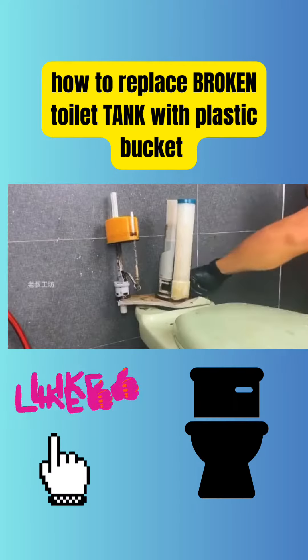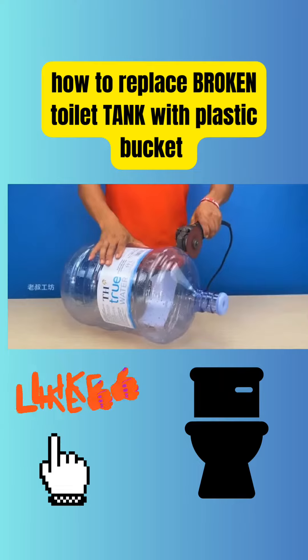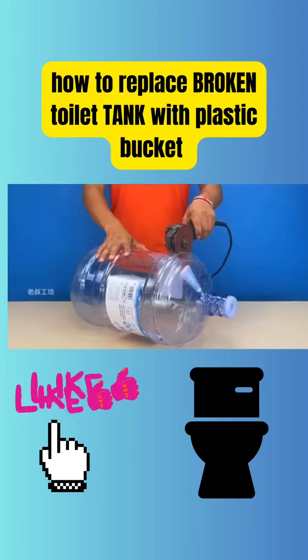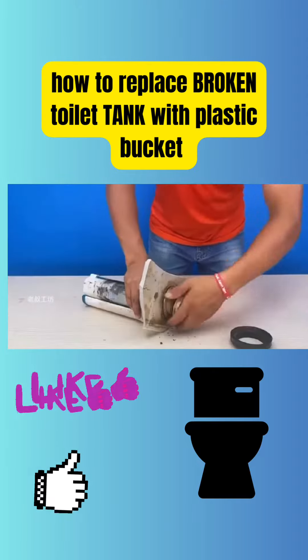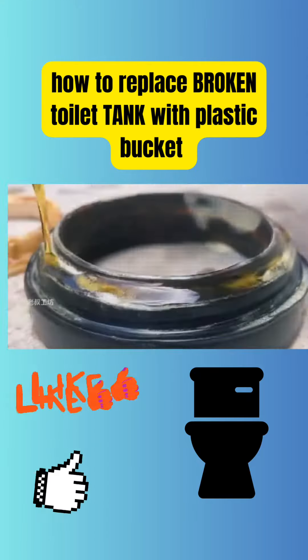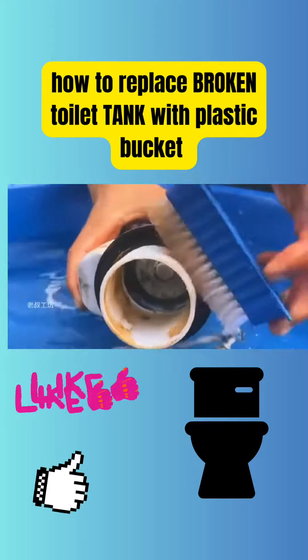He skillfully unscrewed the inlet valve and removed the float and other tank fittings. He then brought a bucket, which he cut in half using an angle grinder to make it easier to install the tank's fittings. He then removed the fittings from the tank and poured detergent over them.